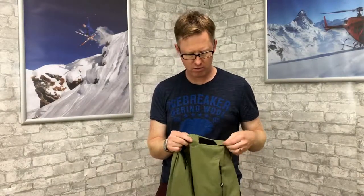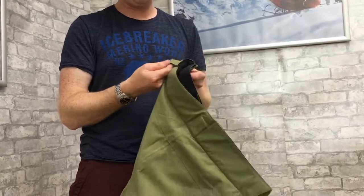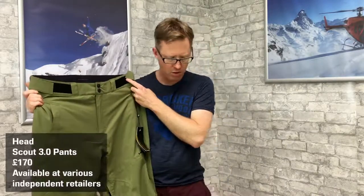You can pull them back over again. Going up here to the waist, you've got some elasticated velcro strips so you can tighten the pants nice and tight around your waist, and some belt loops as well, so if you need that extra belt you can stick that through very easily.